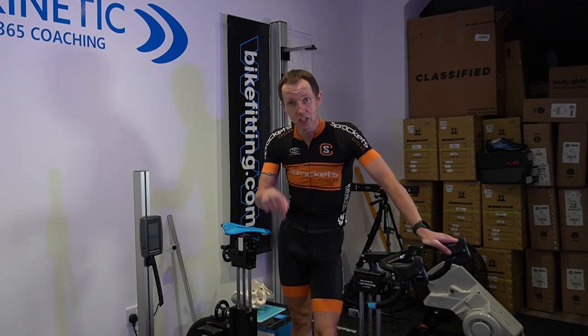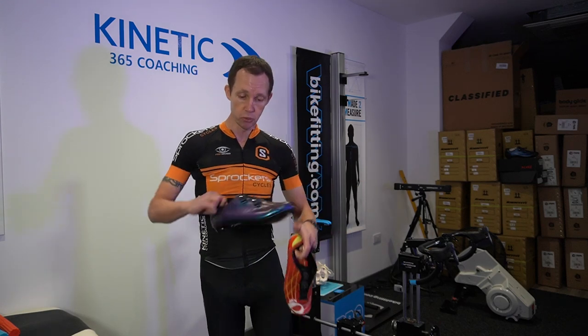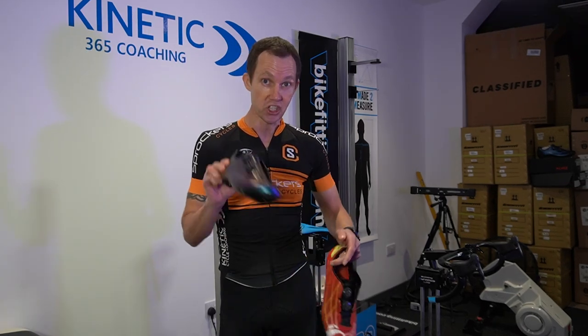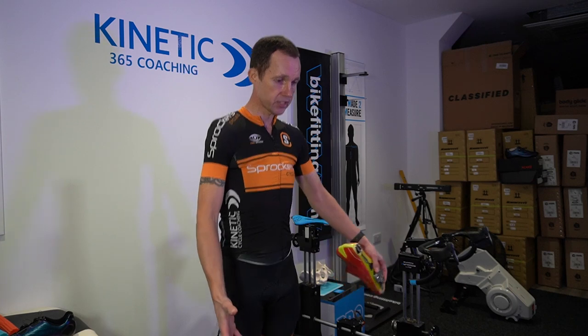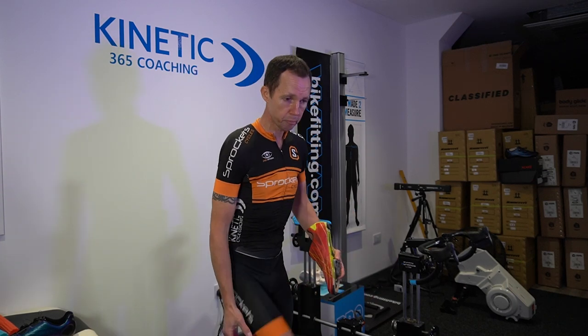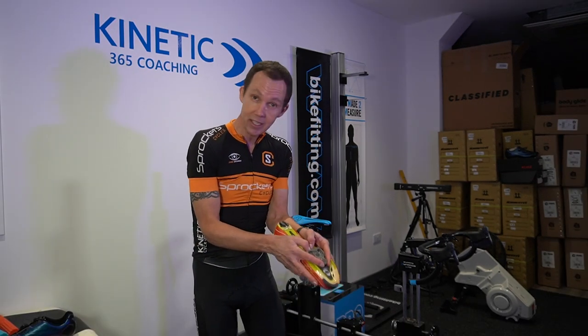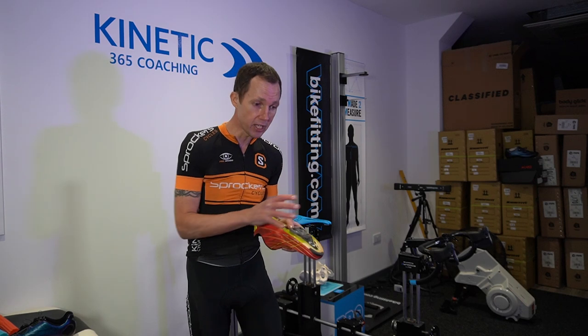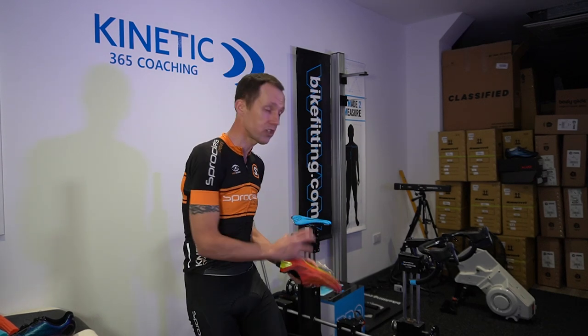Now let's look at your feet and cleats. I tend to see people with knee issues having their cleats far too far forward, which puts them up on their tiptoes when pedalling. This increases pressure on the calf muscle and overloads the knee — imagine walking on your tiptoes all day, creating a lot of pressure on the front of the knee. Bring your cleat further back to stabilize the foot. If a rider then reports some hamstring insertion discomfort after moving the cleat back, that's actually a saddle height issue. Tip: bring your cleat as far back as you can, then concentrate on dialling in the saddle height.